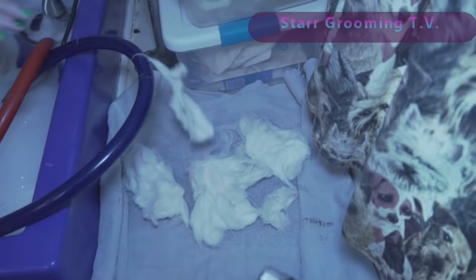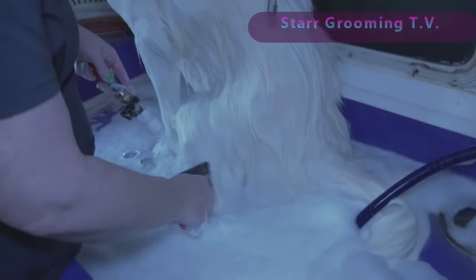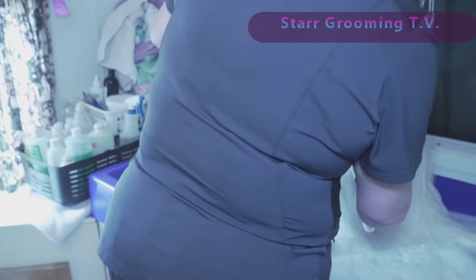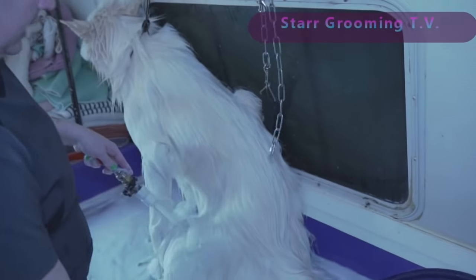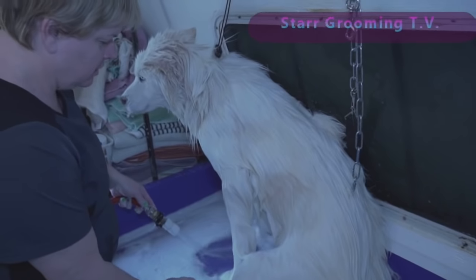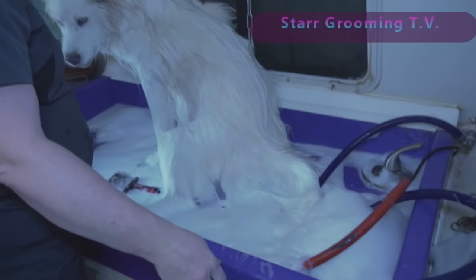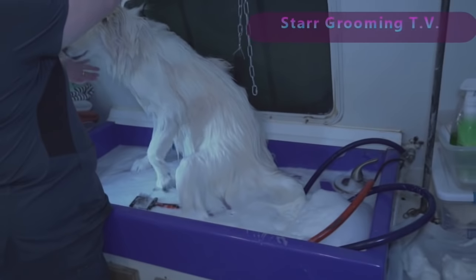You're getting a pile of hair in here, guys — gobs and gobs of hair. Like I said, I don't even know how to explain it. Alright, so we're going to turn him around now. He's probably going to shake, knowing him.